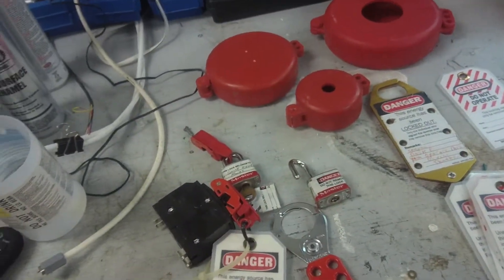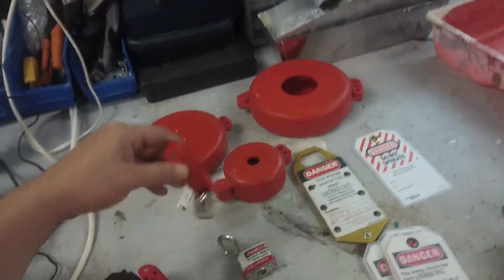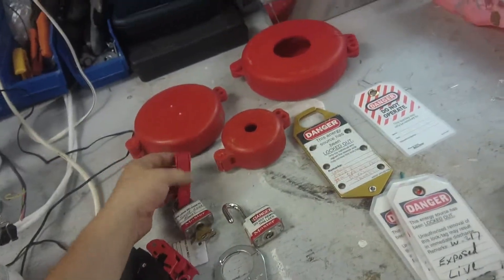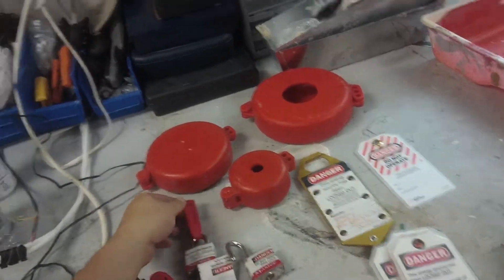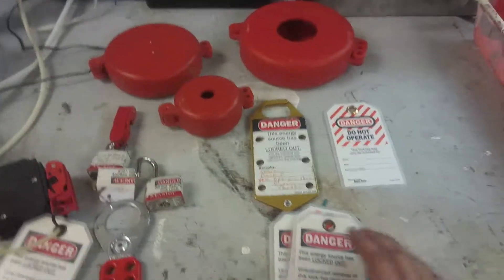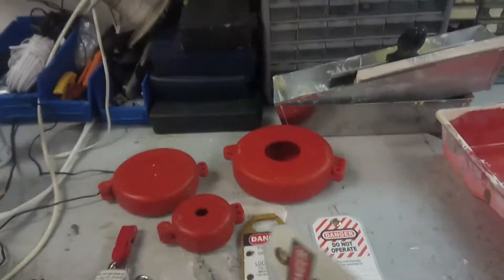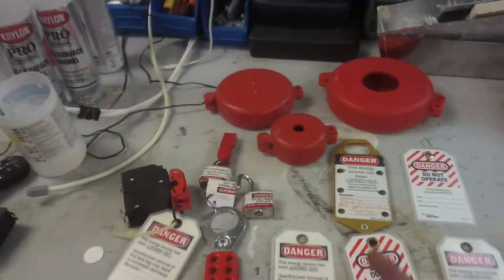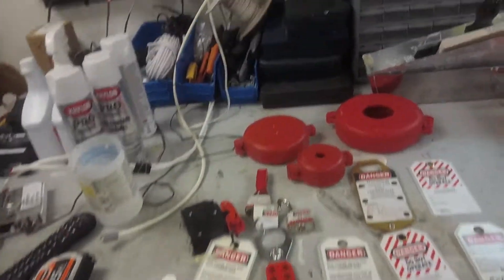These will also go on light switches to lock them out. They don't hold too good, but you can get them to hold if you ratchet down on them good enough. Most of our lockout/tagout here is electrical — there's not too many cases where we're going to be locking out water.